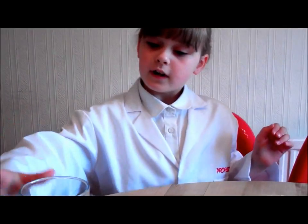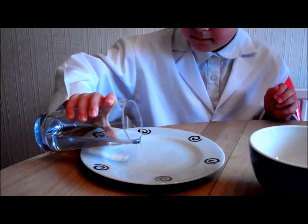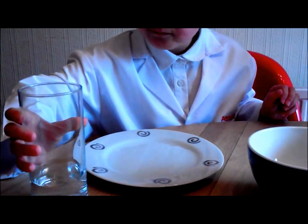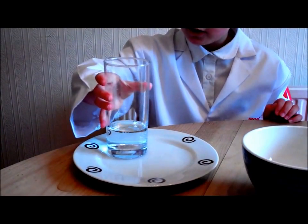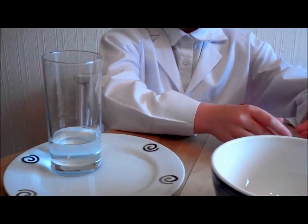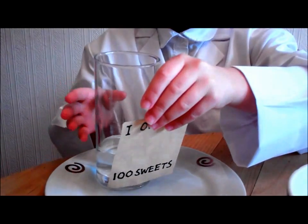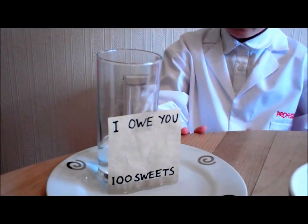Perfect. Okay, I will. First, I shall pour a little bit of water very carefully onto the plate. And now, I shall place the glass carefully in the water. I shall now put this piece of sticky tape onto the note and stick it just so the bottom of the note touches the bottom of the plate. Let's tape it on. We shall now wait five minutes.